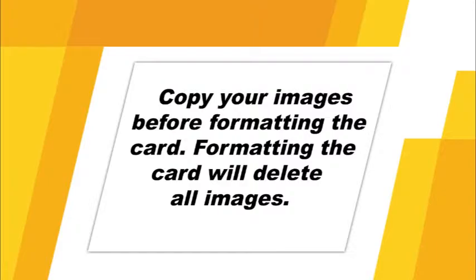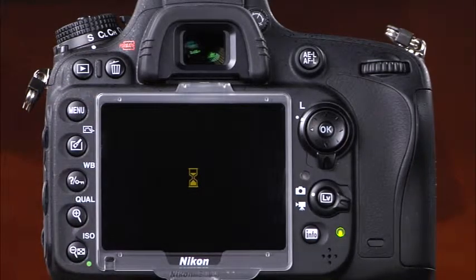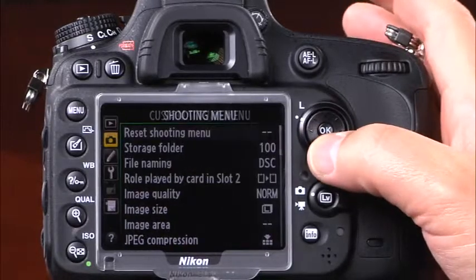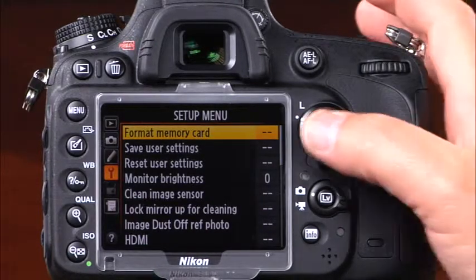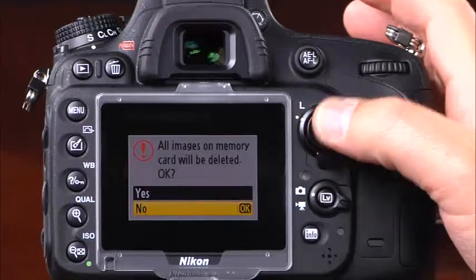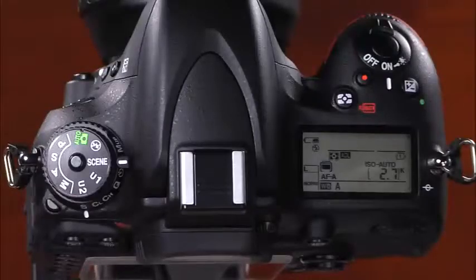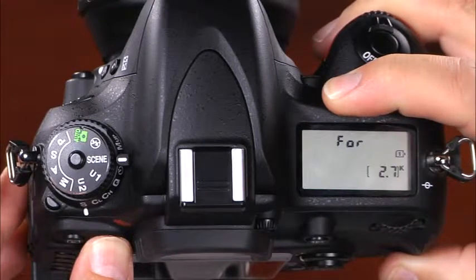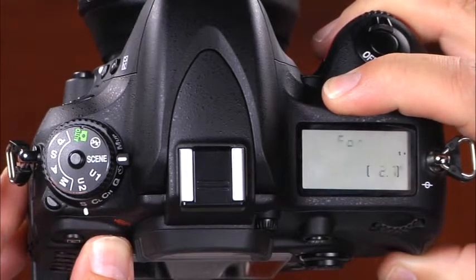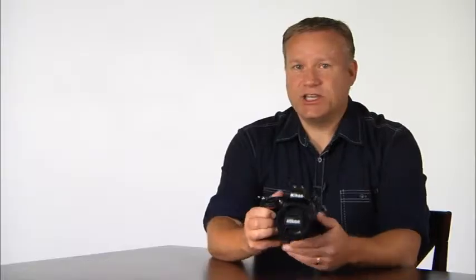Formatting your card will erase all the images. To format a memory card, press the menu button and navigate to the setup menu, indicated by a wrench icon. Select the format memory card option and select the card you'd like to format. Press yes and press OK. You can also format using the metering mode button and delete button simultaneously — a blinking FOR will appear on the control panel. To change which card is formatted, rotate the main command dial, then press the buttons again to complete formatting.